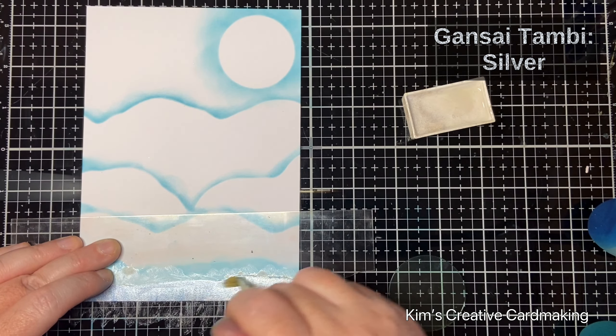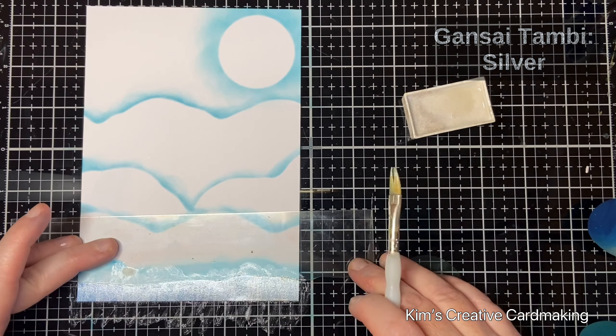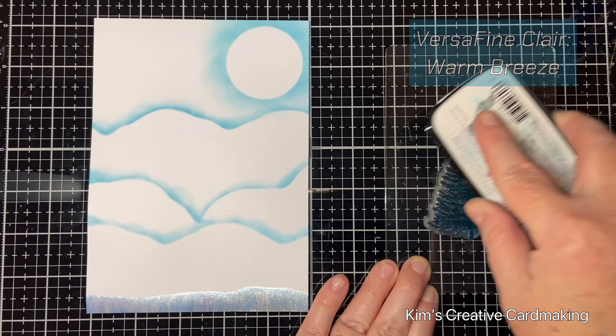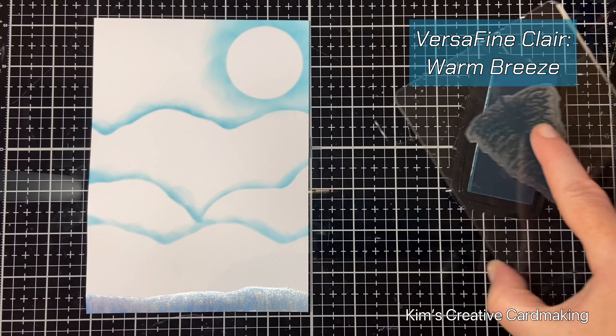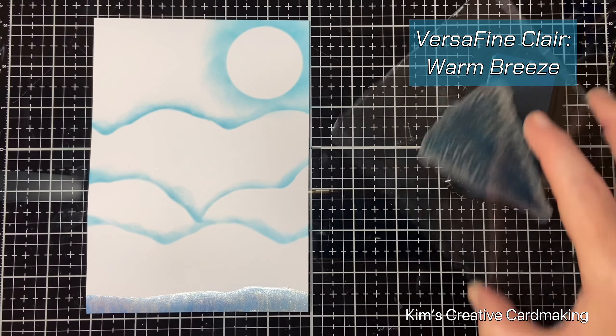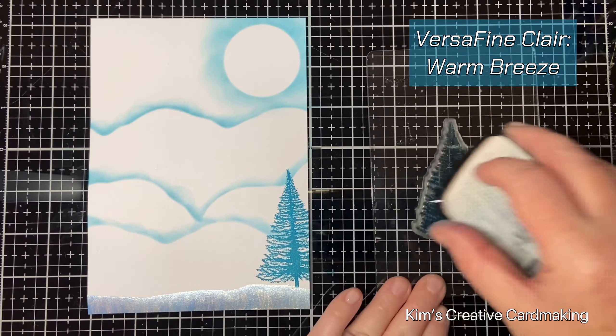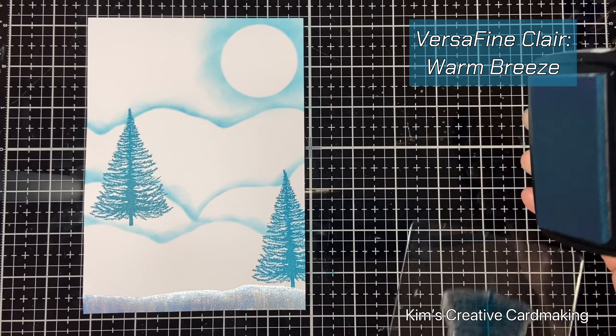This silver paint is perfect for adding a little bit of sparkle and creating snow effects, as you'll see later on. Once the ice on the bottom of the card is dry, I stamped the fir tree stamp with the warm breeze ink several times around the card. I know that fir trees are not this turquoise blue in real life, but I love the effect it creates — just to give this card a wintry feel.